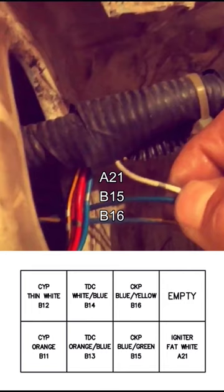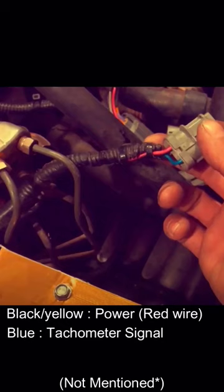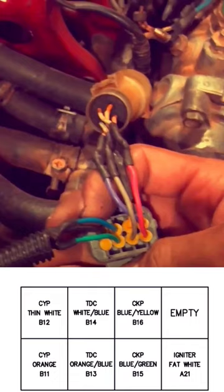You're going to need to wire in B15 and B16, which is included in the BoomSang harness, and A21, which is found in the black box. It needs to be wired into the 7-pin distributor harness.